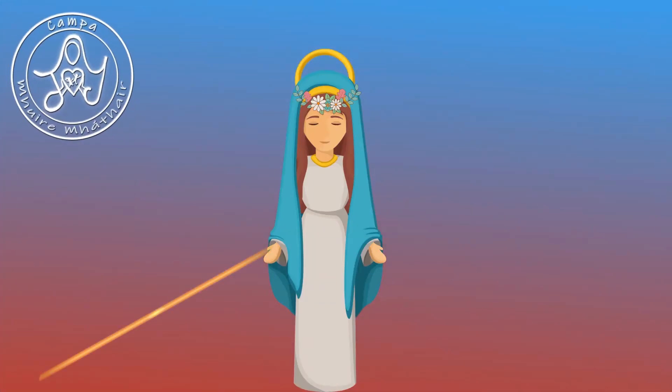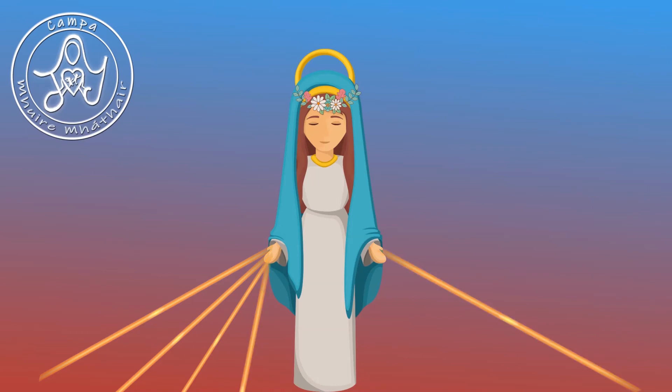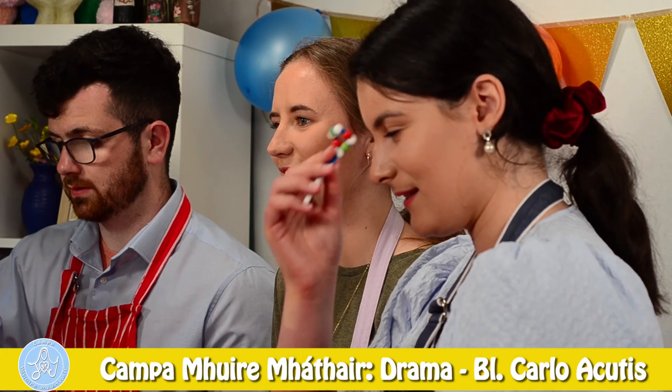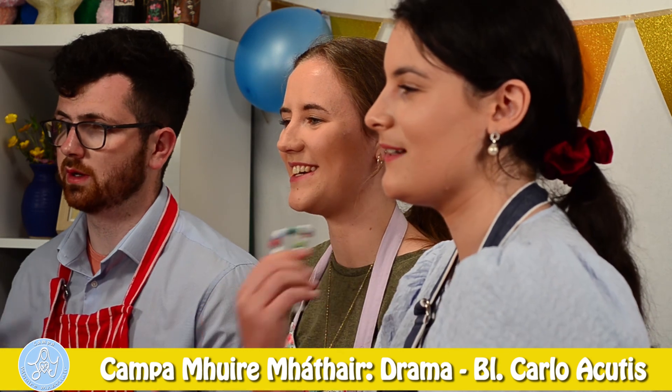Ave, Ave, Ave Maria. Ave, Ave, Ave Maria. In the name of the Father, and of the Son, and of the Holy Spirit. Amen.